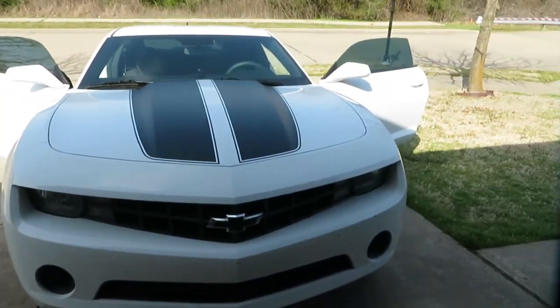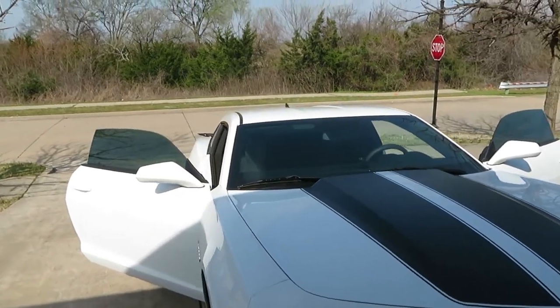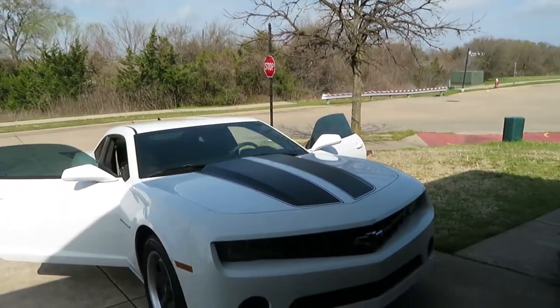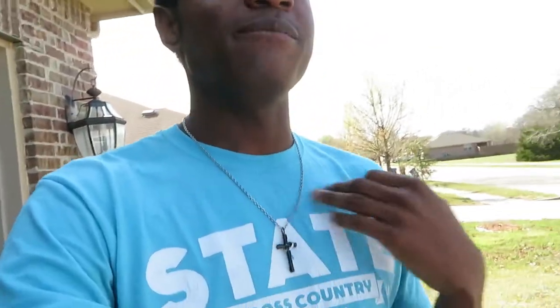Today we got a new install on the Camaro. The very first install — it's nothing special. It's just some interior lights that I want to get done: the dome light and some footwell lights. It'll make it easier for when I try to do the POV driving at nighttime, because I tried to record a few videos of POV driving at nighttime.